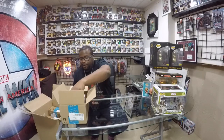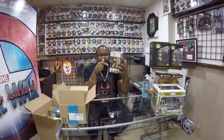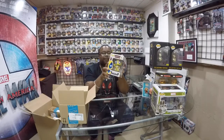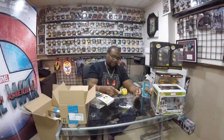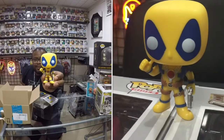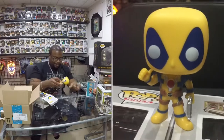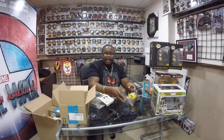Next, we have — I believe this is the Amazon edition. Somebody correct me if I'm not mistaken, but this is the Amazon edition. Number 112, Deadpool. Instead of The Loop Friday, it should be like The Deadpool Friday.